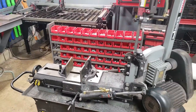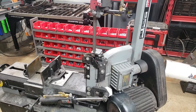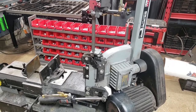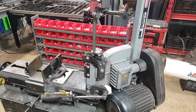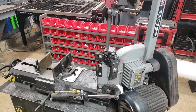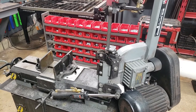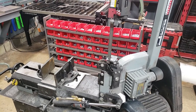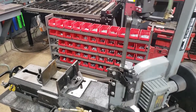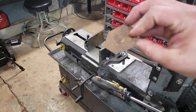The blade it comes with is a 7 TPI, which is fine if you're cutting soft mild steel or aluminum. But if you try cutting any kind of stainless steel, you're literally just chewing away at it — it's not pretty. I'd recommend switching. I picked up a 10 to 12 TPI blade and it's a clean, smooth cut — doesn't hop, doesn't chirp. This cut sample actually turned out really well.